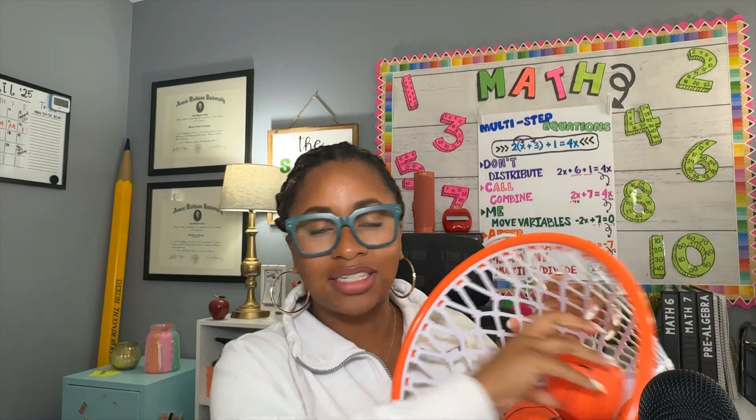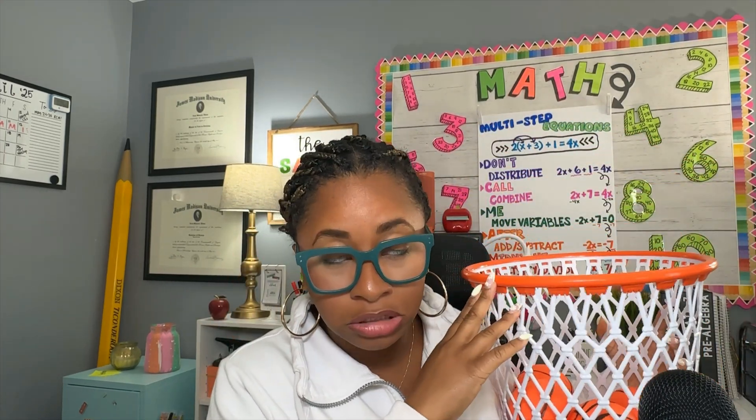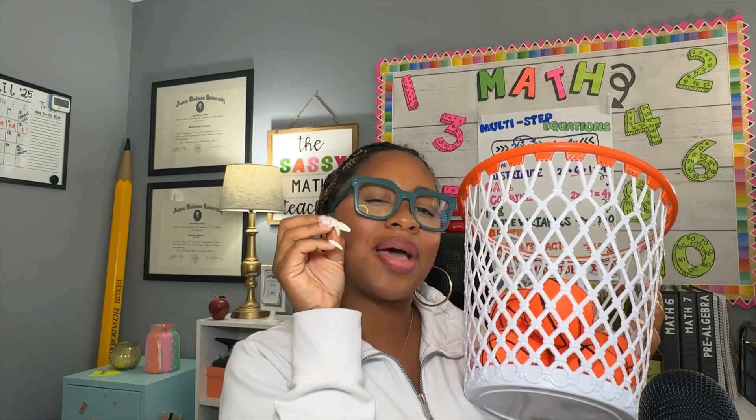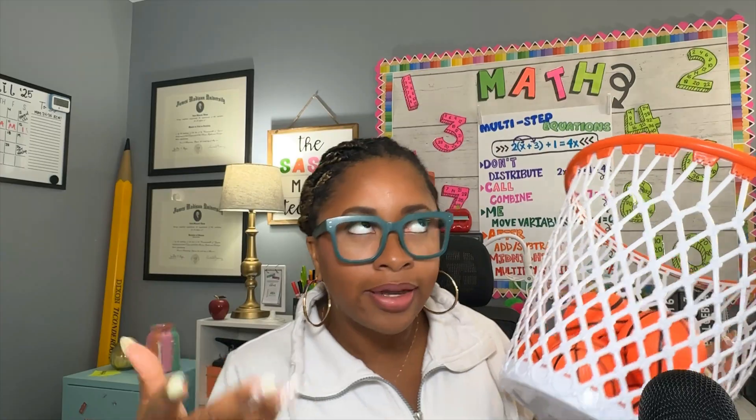You'll see basketballs here — those are actually for another review game called March Madness, more on that later. But for Trash Kit Ball, you just need pieces of paper and they're gonna use that as their basketball, which is why it's called Trash Kit Ball.